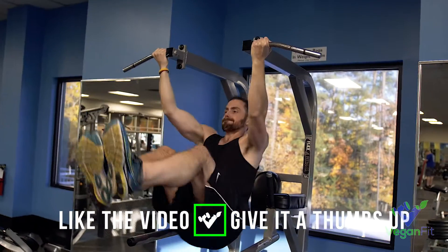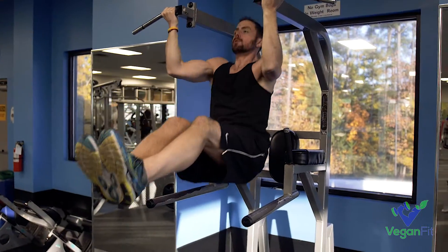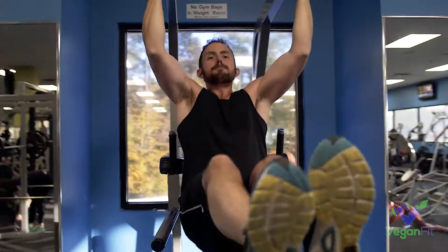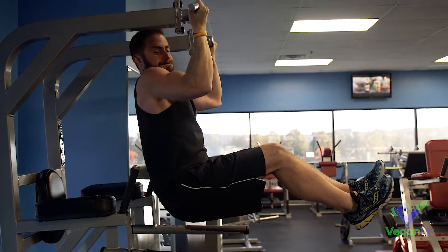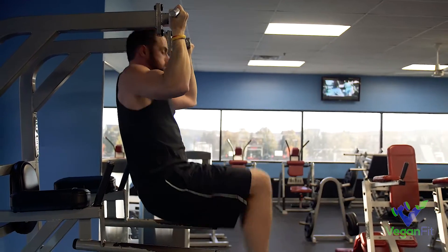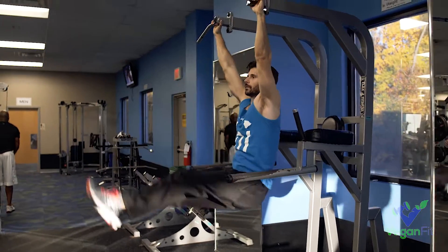Next I want to show you Ricky doing these. He hasn't been doing this as long, so you can see this might be where you start if you're trying to get those legs out there and haven't done a ton of hanging ab exercises. It's gonna be tough — just do the best you can, keep the pull-ups clean, and just kill it.